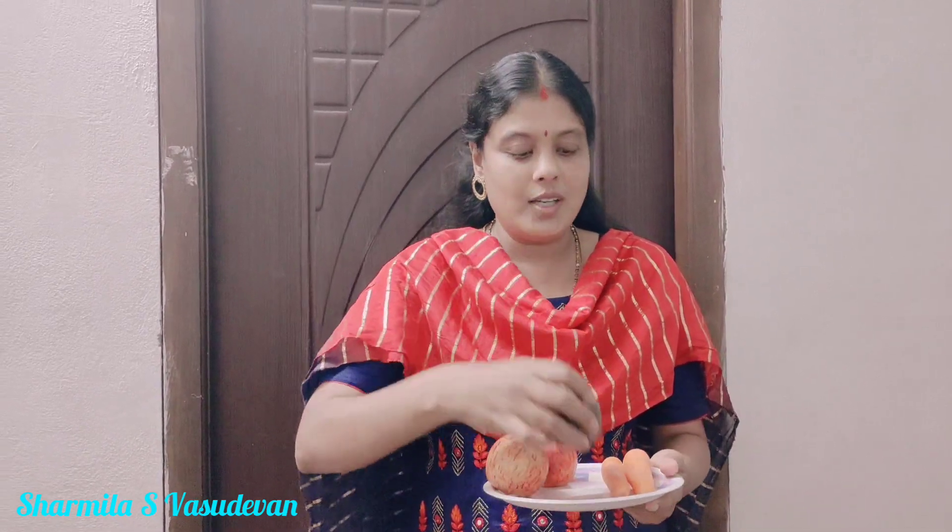Hi viewers! I am going to make a different juice for you guys. A, B, C juice. Apple, Beetroot and Carrot. This juice is made of 3.